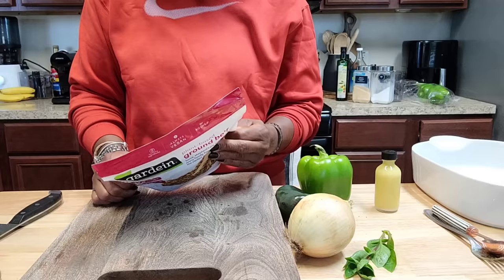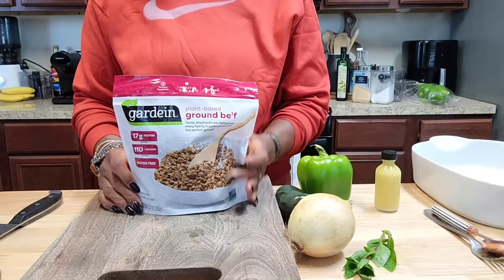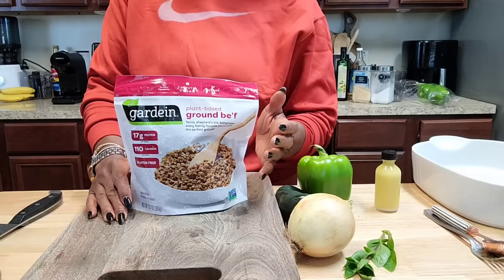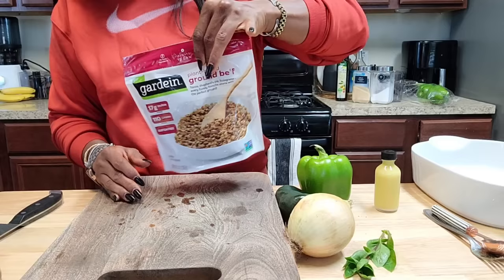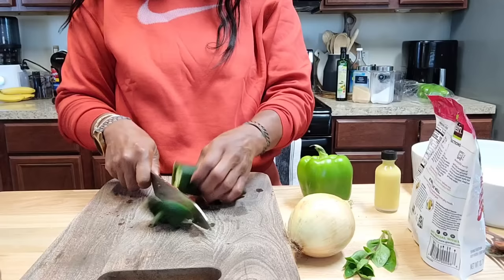I haven't purchased processed vegan plant-based meat in a long time because they just have a lot of stuff in them. This one has water, textured soy protein, caramel color, some sugar, canola oil, yeast extract, salt, and onion powder. Out of all of them, I feel like this one has the least ingredients — that's why I used to buy Gardein. I'm not sponsored by them. I don't like the taste of Morningstar. This bag is about $5 for 13.7 ounces.